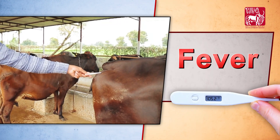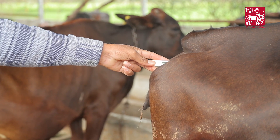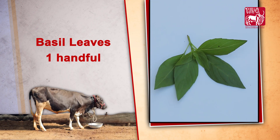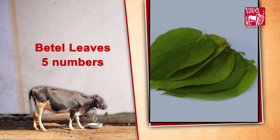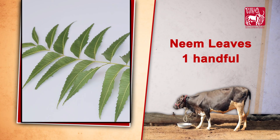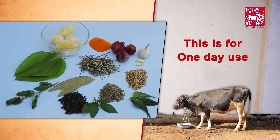Fever. Ingredients required for managing fever in animals are: Swarsha leaves powder 20 grams, neem leaves one handful, and jaggery 100 grams. This is for one day use.